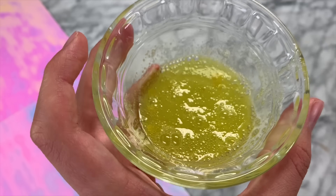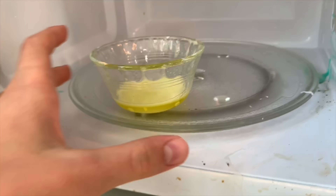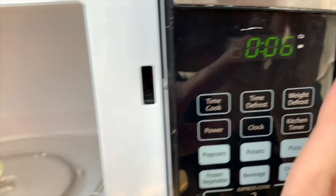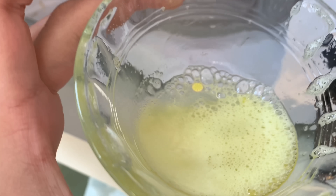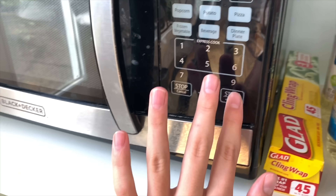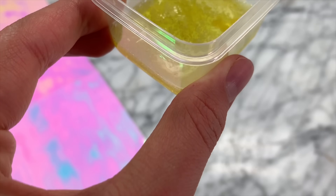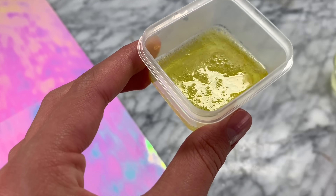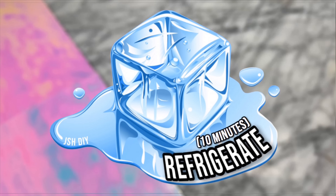It is now time to microwave it — I'm very unsure if this is going to turn into slime but I guess we'll see. I actually opened the door even though there were six seconds left because it looked like it was completely bubbling up, so I put it back in for the last six seconds. After I took the slime out of the microwave it was of course all melted, so I transferred it into a container with a lid and put it in the freezer for 10 minutes.